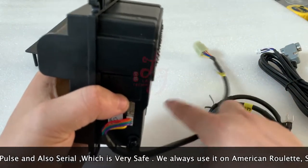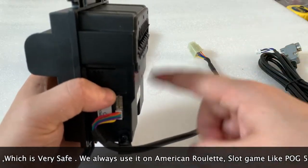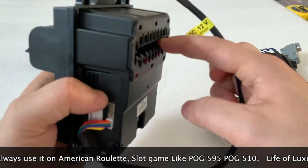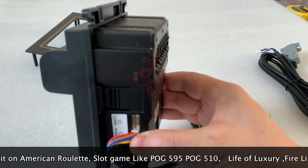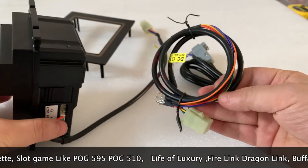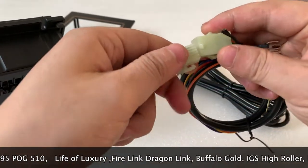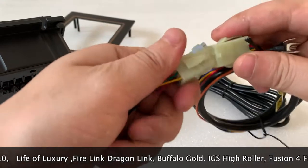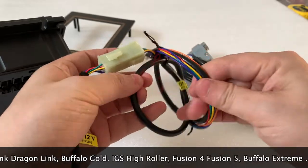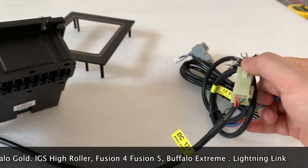There is no stacker, which means the money will fall out. In the cabinet, if you build a cabinet, there is no case, so the money will fall on the ground — that's how the bill acceptor works. There is also a cable we send you together, showing how to connect the bill acceptor. This side is for 12V and for the ground, and once connected the bill acceptor will work.